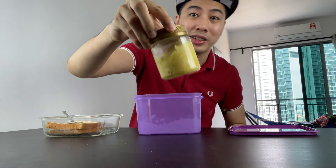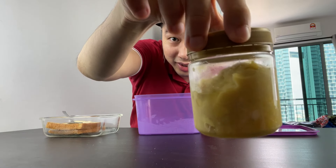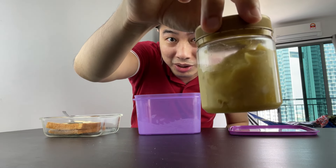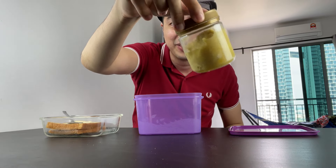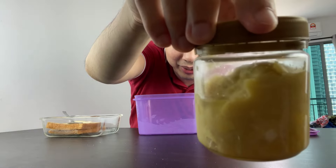Just for you guys to see how it actually looks like — it's just a small jar. I bought it on Shopee; it cost me 13 ringgit — 10 ringgit for the tempoyak and 3 ringgit for delivery. It really looks like fermented durian.